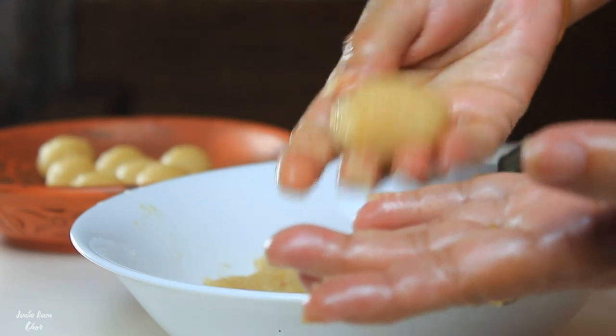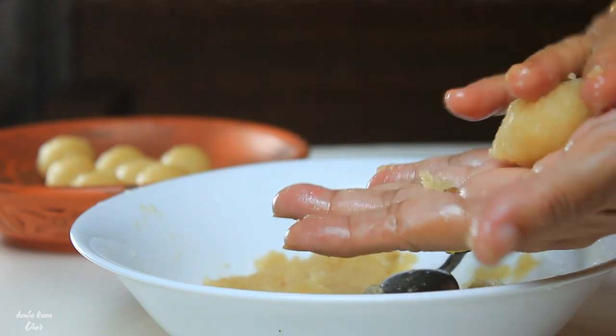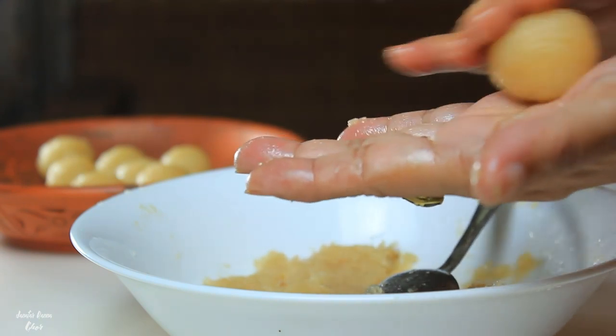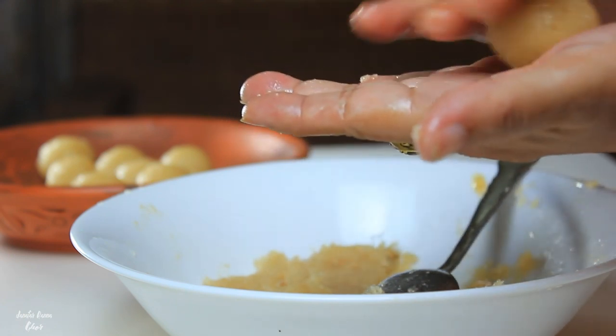This is the first thing we need to cut the dough, and then we will use the big dough. We will cut the dough and cut it out. If we cut it out, then we will cut it out.